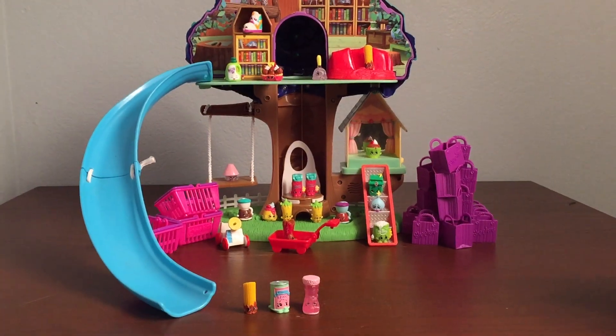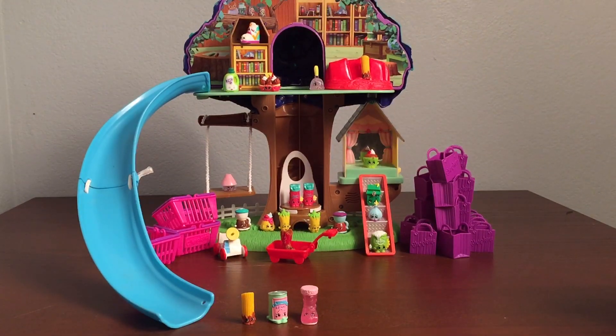Thank you again for watching Bob's Toy Box, and remember to give this video a thumbs up if you liked watching me open Shopkins Season 2. Comment down below with which one was your favorite character. And as always, please subscribe. Bye!